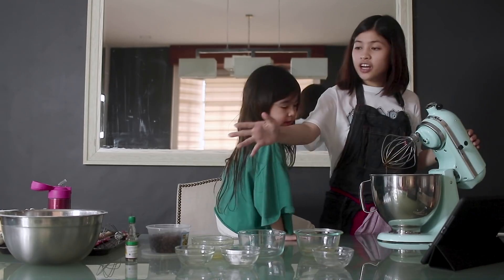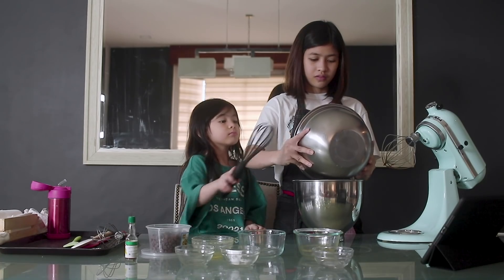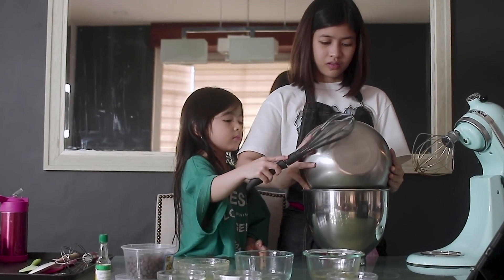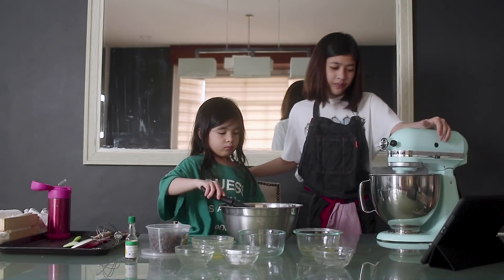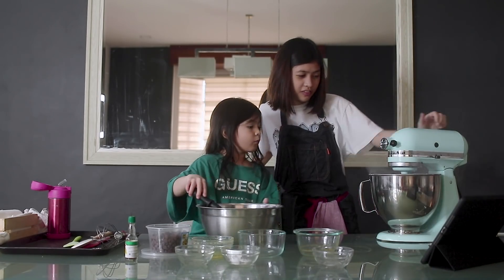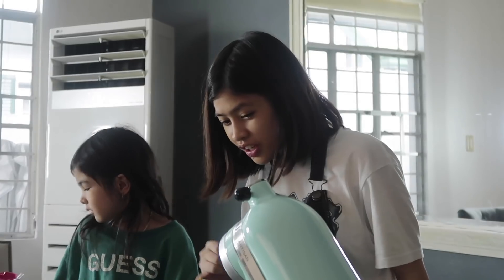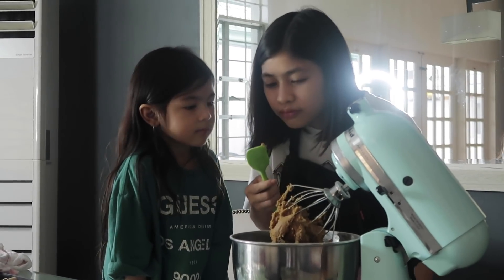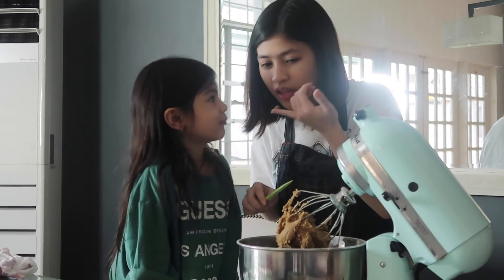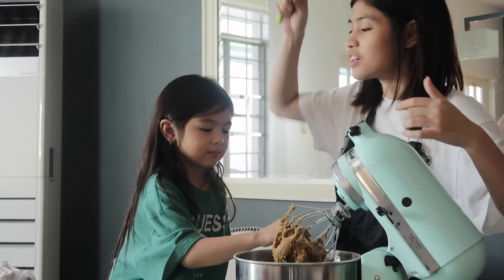Next step, we need to pour the dry ingredients into our wet ingredients. Let's do it! Oh my gosh, look at that! Can I see? Do you want to taste it? You can taste it — is it good?